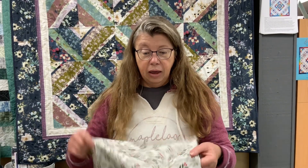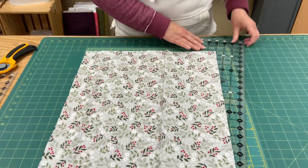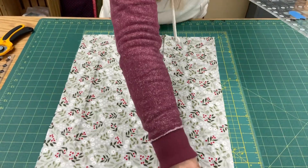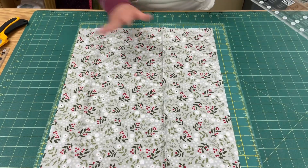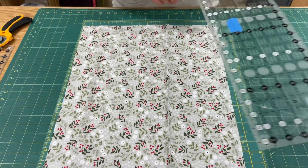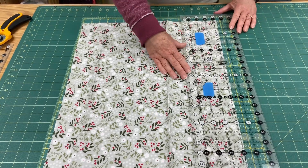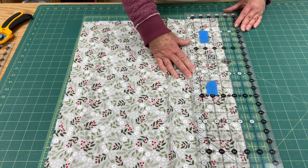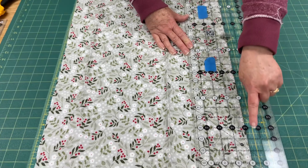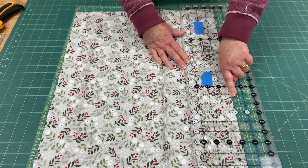To cut with your ruler, just drop your fabric down anywhere on your mat. It doesn't matter where you put it — it doesn't have to be lined up with anything. If you wanted to cut a four inch strip, you should line up that four inch line on your ruler with the edge of your piece of fabric.